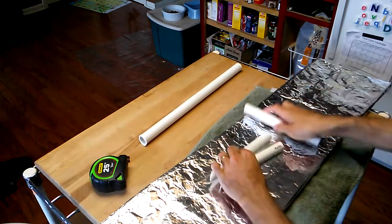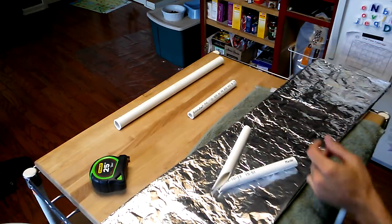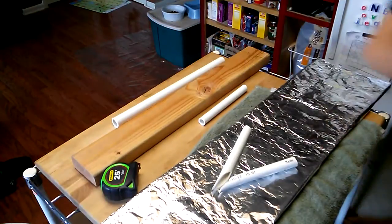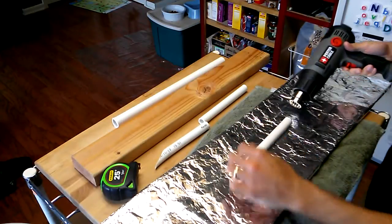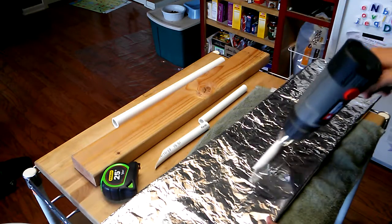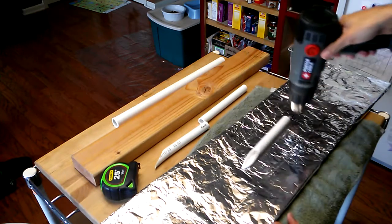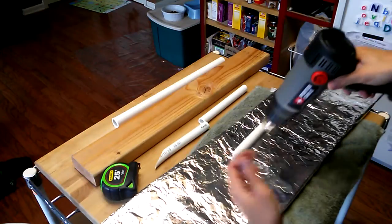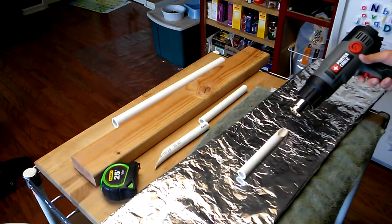Let's go ahead and flatten all of these pieces out right now, because we're going to work on the haft later. All I need to do is heat them, and then we've got a 2x4 which we're going to use to flatten them. For smaller pieces, I'll sometimes chase them around like this — it keeps them moving, makes it harder for me to burn one spot, and allows me to keep my unprotected hand well out of the way.